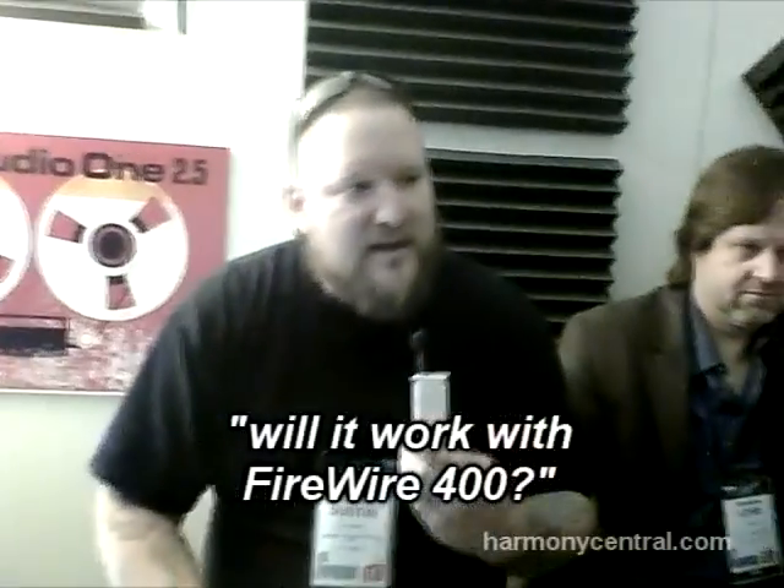For those with FireWire 400 computers, we haven't tested that yet, but I don't see why not — with the appropriate adapters that we can test, approve, and support, we'll probably have a couple of different options. It probably is backwards compatible, though I've only gone eight to four, never four to eight, so we'd have to check. It's going to limit some streams that way.